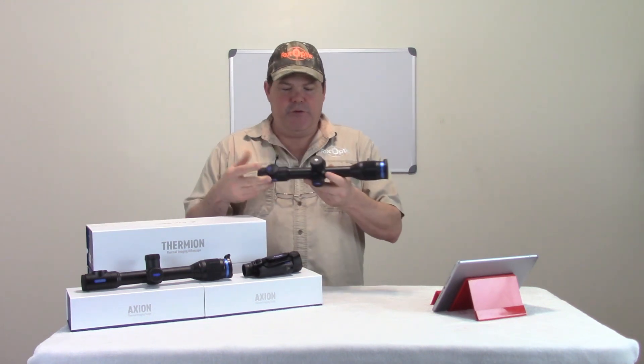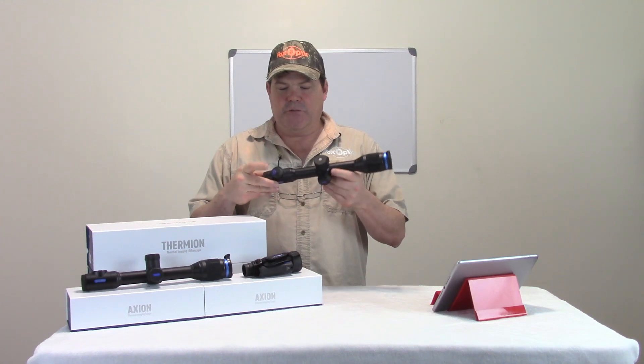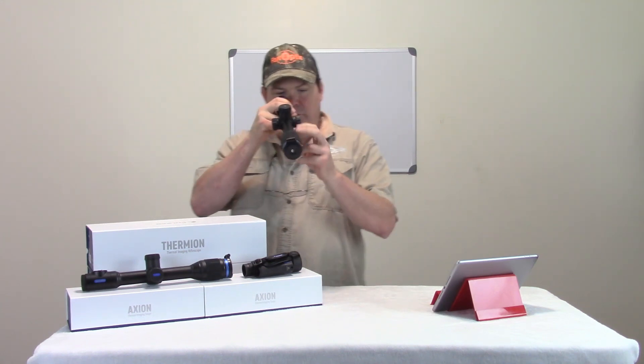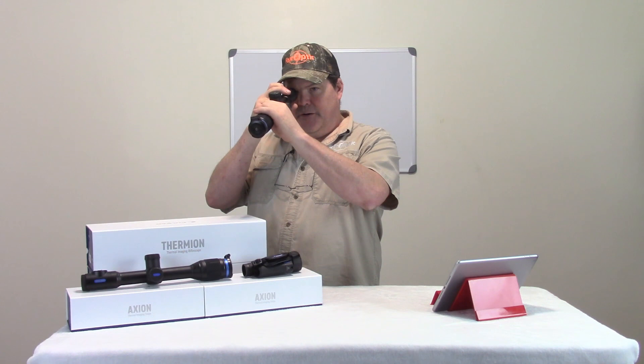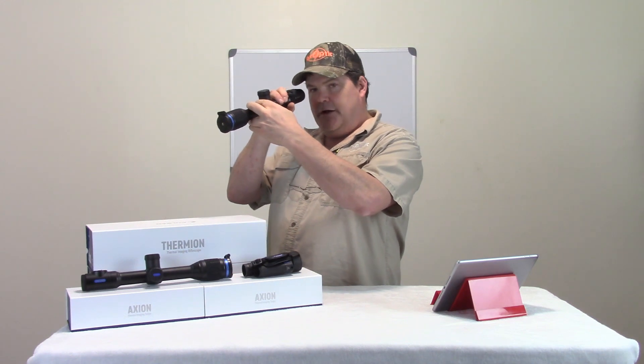I'm going to walk you through how to do the firmware update. The first thing we need to do is turn the device on. Once we get that powered on, I'm going to go ahead and hit record inside the device so you can follow along. We'll start that recording up and then the next thing I need to do is establish a connection.